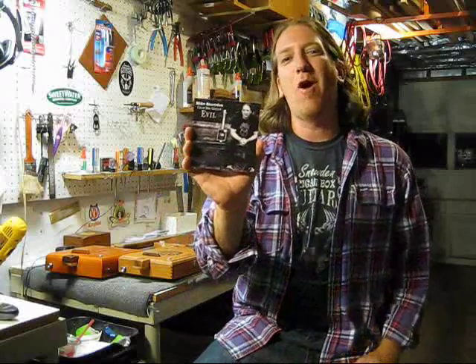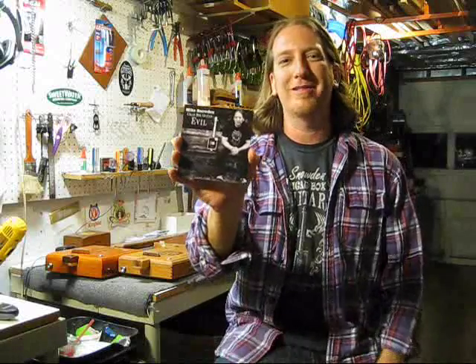Hey guys, I want to give you a quick tour of the studio where I recorded Cigarbox Guitar Evil — the cigarbox guitar record that I recorded at the Projector Room in Decatur, Georgia. So check it out.